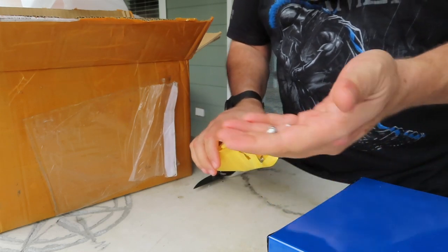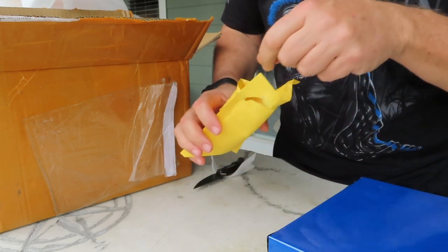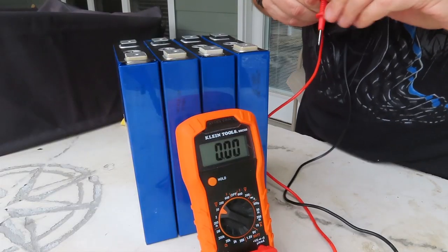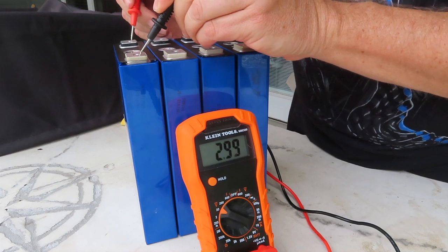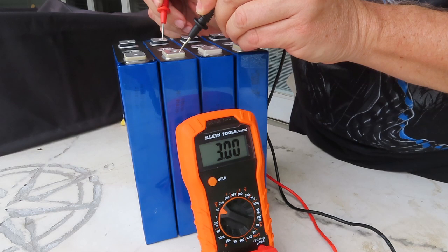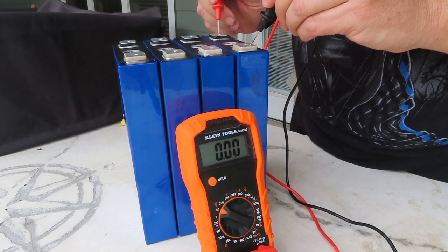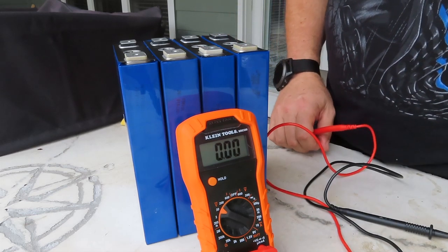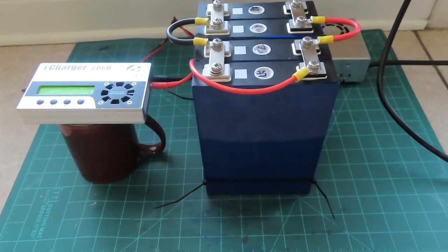That little pack of bus bars and screws just comes with some tiny short screws, washers, and all. Voltage test: three even, three even, 3.02, and three even.